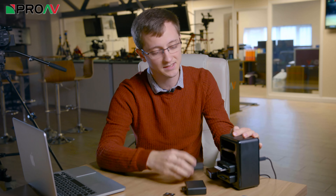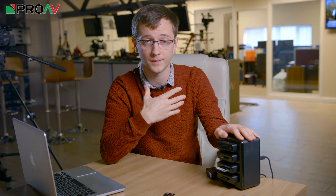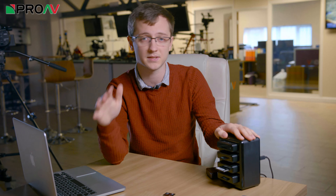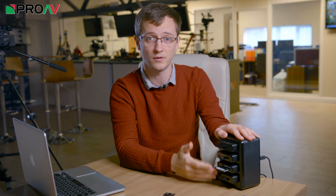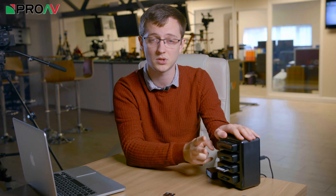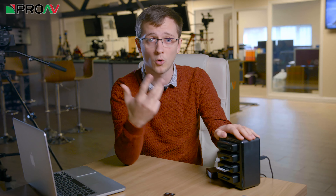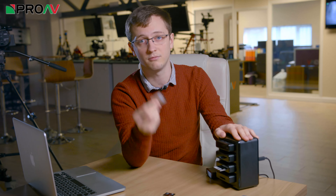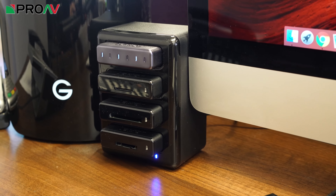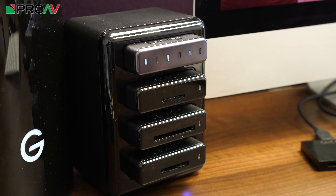This means you can customise this to be exactly the way you want it for your work. For example, this is the one I have put together for my work. For this channel I obviously have to use various different cameras, all with different media, so I have gone for a range of options on the front. Most of the cameras I use take SD cards, so I have gone for two SD card readers at the top. Then I have got a CFast 2 reader for cameras like the Canon C300, XC15, or Blackmagic Ursa Mini. At the bottom I have got an XQD card reader for the FS7. This combination means I can shoot with any of those cameras and bring the footage back to a fast reader neatly arranged on my desk, which is much nicer than the mess of readers and cables I used to have running everywhere. It is much more convenient.